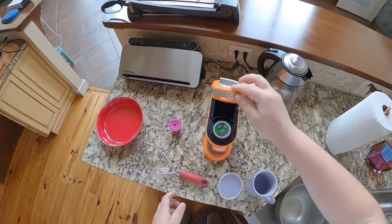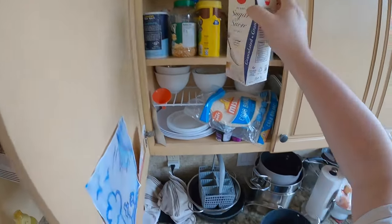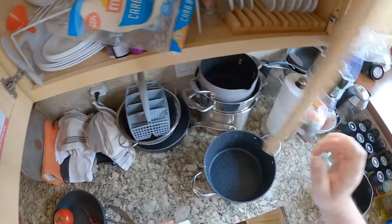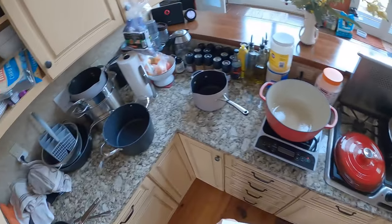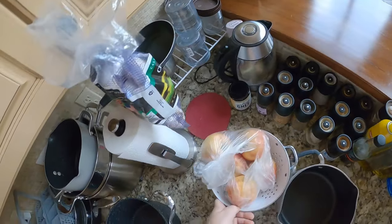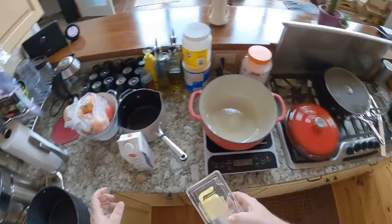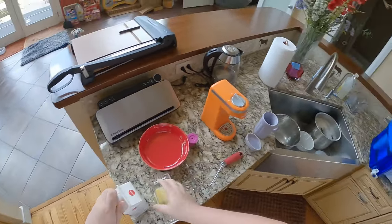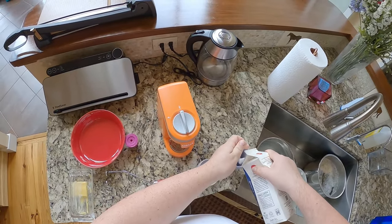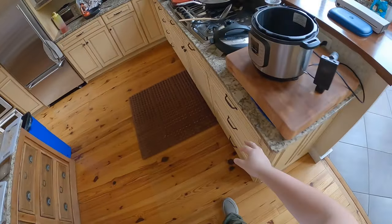Close it, lock it before I turn the machine on. There's two things I want to add: a little bit of sugar, and where the fuck is my butter? How do you lose your butter? Oh there it is. I want hot water to hit the butter to melt it, and I want hot water to hit the sugar.